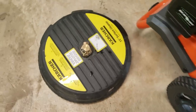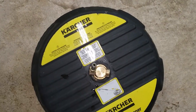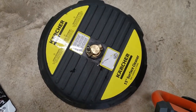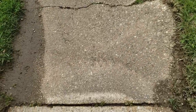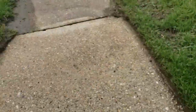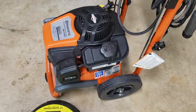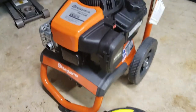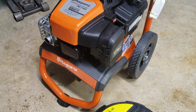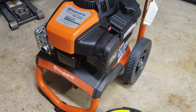I used this pressure washer along with a surface cleaner and it did an awesome job — you'll see in a second. You can take a look at my sidewalk, how nice and clean it is, until you get to where my neighbor's starts. Dirty — it's night and day. Overall at the price point of $269, this is a good pressure washer. It doesn't have a lot of bells and whistles but it does the job well for what you need it for.